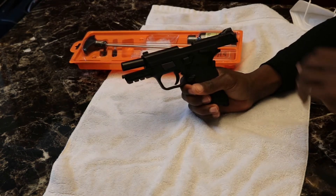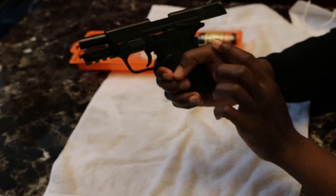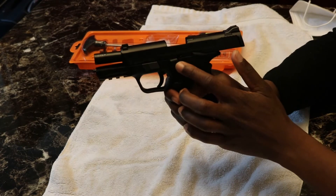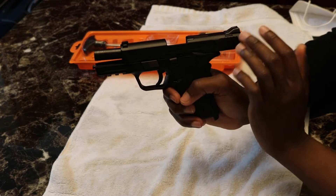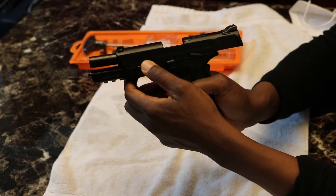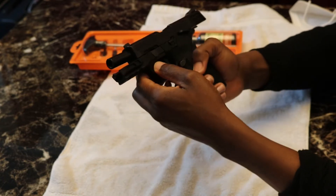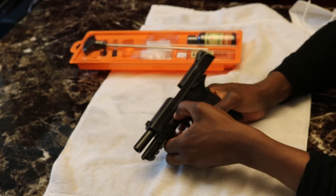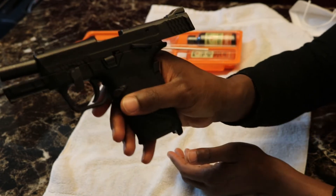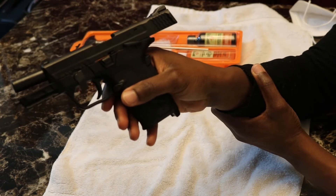Next thing we want to do — there's a takedown lever right here. While your slide rail is back and the slide stop is in the up position to hold it back, we're going to slide our takedown lever down 90 degrees to the six o'clock position. Slide it down and it holds it like that.